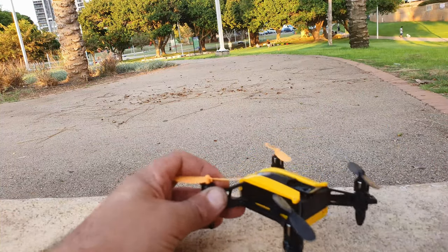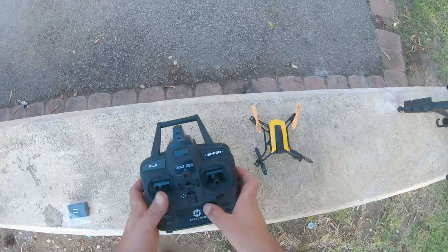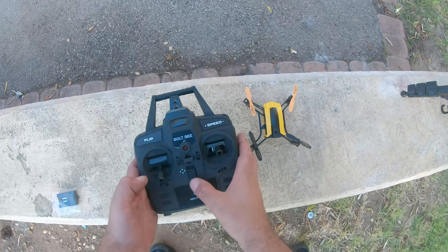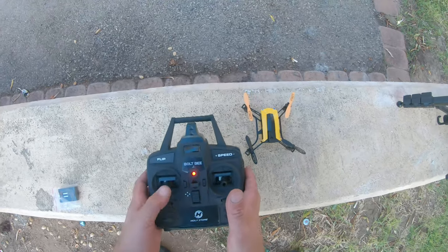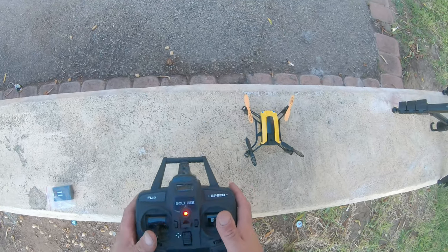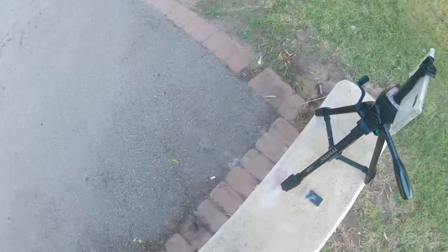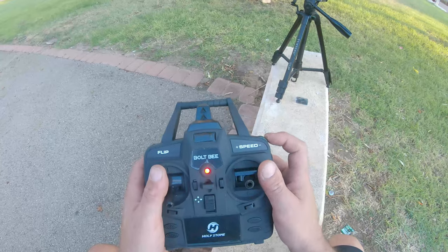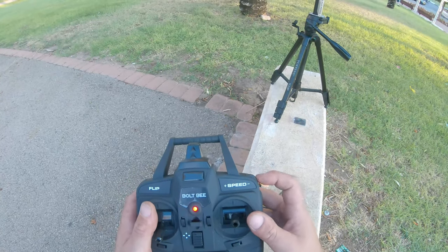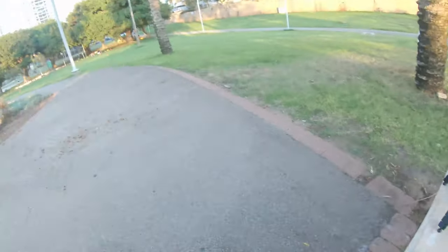Here is the power button, and then it has those beady blue eyes which look really cool. We power on the quadcopter and then do the down-throttle binding procedure — power on the controller, up, then down — and it's bound. Now let's start on first rate speed.